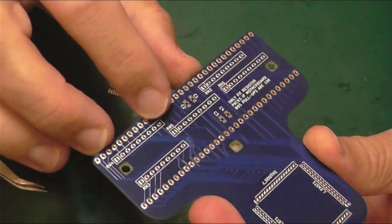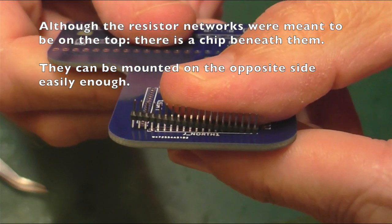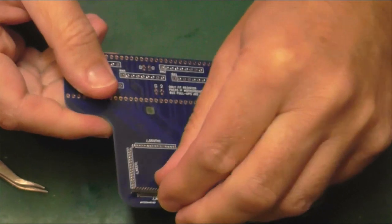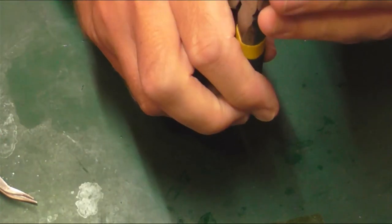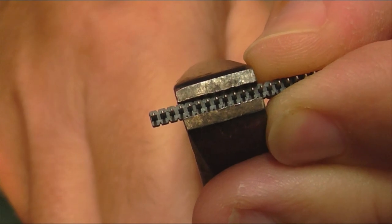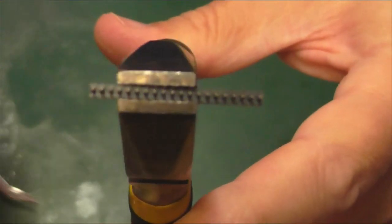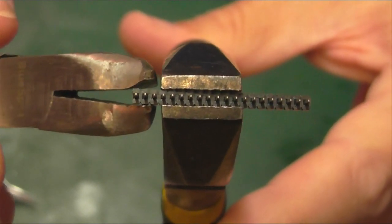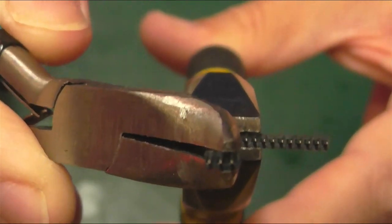They're half the pitch of the normal single row ones, which means one quarter of the area. The side marked for the jumpers is the down-side, so the board goes in this direction. Pin one marker is on the top and all the components are mounted on the bottom. This is a 20-row header so we need to break three off the end — I'm going to be honest, I'm bloody awful at this. I'll take quite a big pair of pliers, hold right up to the appropriate place, use another smaller set of pliers to snap them off — and there we go, three removed from the end, hopefully a perfect fit at 17.